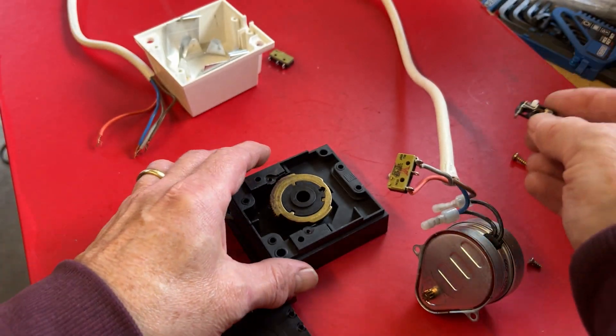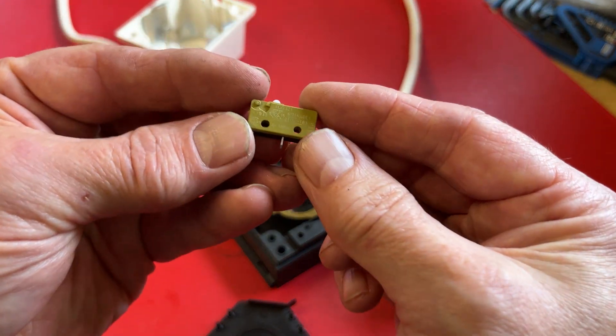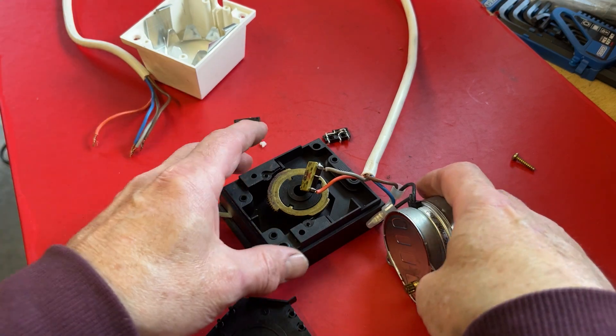So in order to fix these motorized valves you can just replace it with a new one, and that's basically what I'm doing — solder in a new one and the valve's good to go. It's quite a common failure for these valves, so I'll go into more detail now in the video.